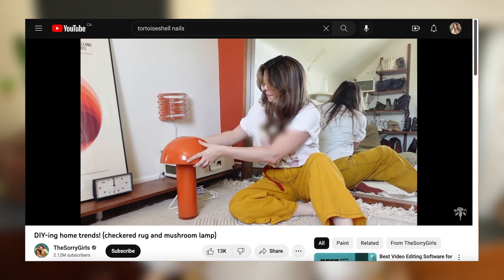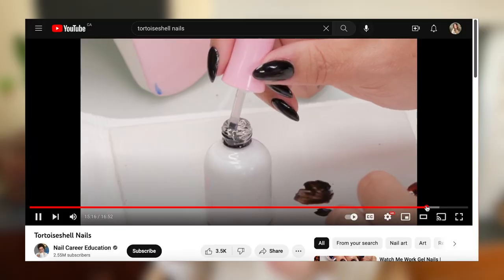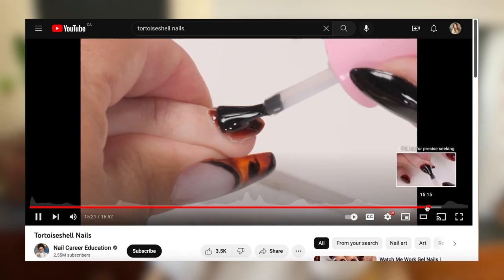I wanted to start where I started. I was scrolling on YouTube late at night and I saw a video from a few months ago that I somehow missed from the Sorry Girls. Becky had made this mushroom lamp, spray painted it orange, lit it up — it was so good. She used a mixing bowl and a vase and I went, oh, I could do that. That seems easy, fun, and so cute for my bedroom. Then, still couldn't sleep, I watched Susie from Nail Career Education do tortoise shell print nails and I went, oh yeah, that's what I need — a tortoise shell mushroom lamp. That's what my bedroom needs, and we're gonna make one today.